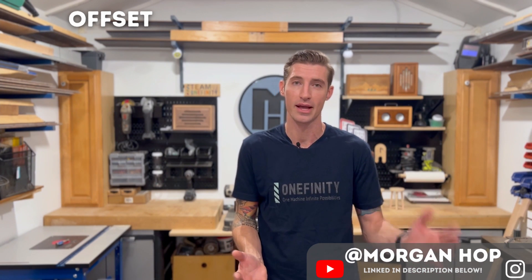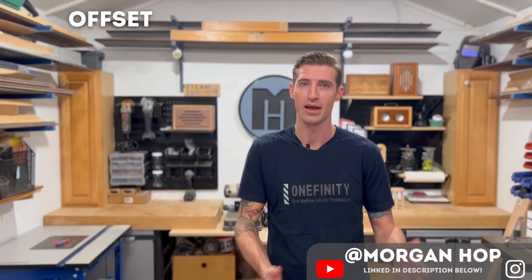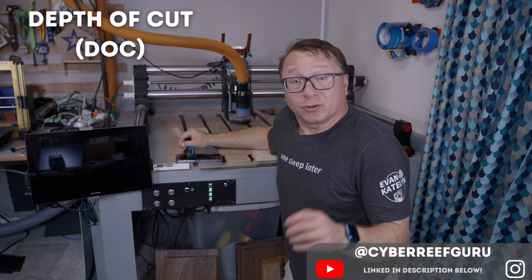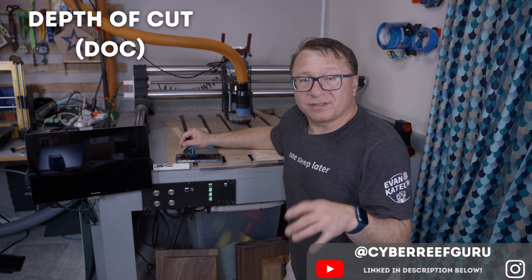Offset refers to the difference between the machine's default home position — where the X and Y values are both zero — and the XY datum you set for your job. It's really useful if you have permanent stops set up on your waste board as a constant reference point, so the machine always knows where your material is located.